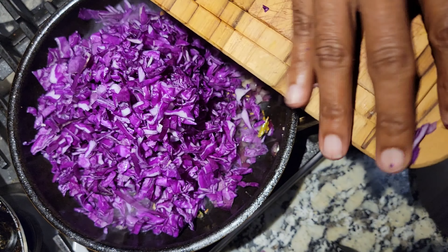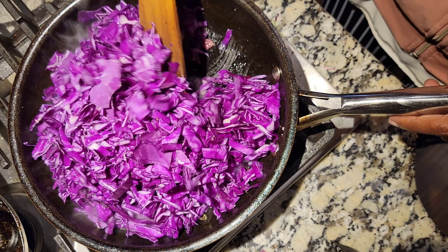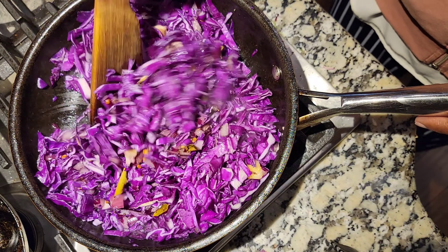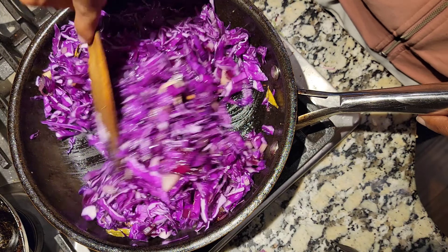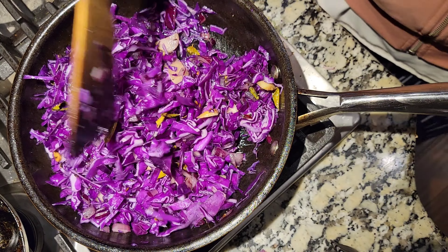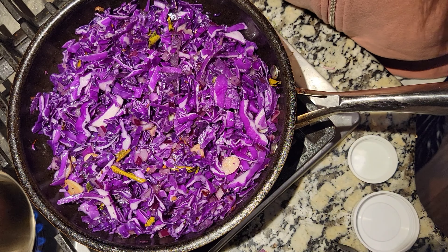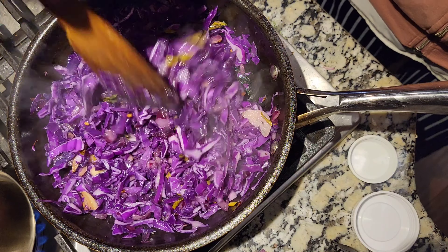Now I'm adding the cut cabbage — this purple cabbage is really appealing to the eyes. My way of cooking is to cook it for three to four minutes with a closed lid after stirring in all the onion and other ingredients, just to make sure it's cooked but not completely boiled. Over-boiled cabbage won't be as crunchy to eat, but three to four minutes of cooking gives you a crunchy feel which makes it appetizing and makes you want to eat more cabbage.